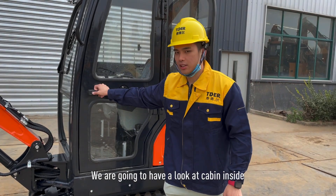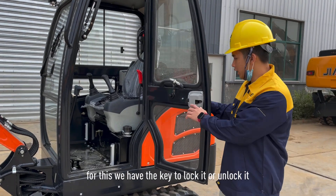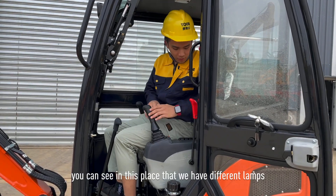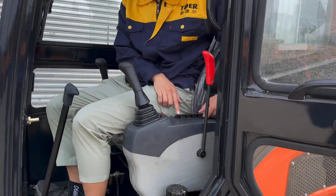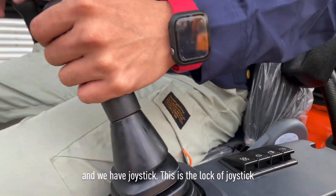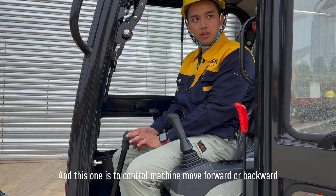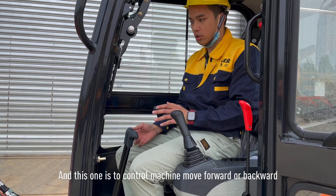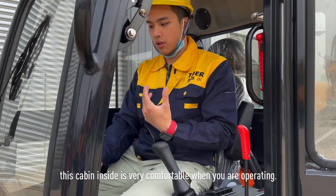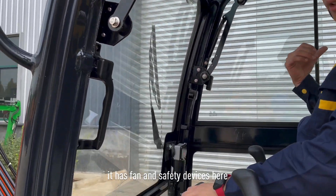Let's have a look at the cabin side. We have a key to lock or unlock it. You can see we have different lamps here, and also a fan lamp. We have a joystick — this is a lock-off joystick — to control the machine to move forward or backward. The cabin is very comfortable when you are operating, with a fan and safety devices.